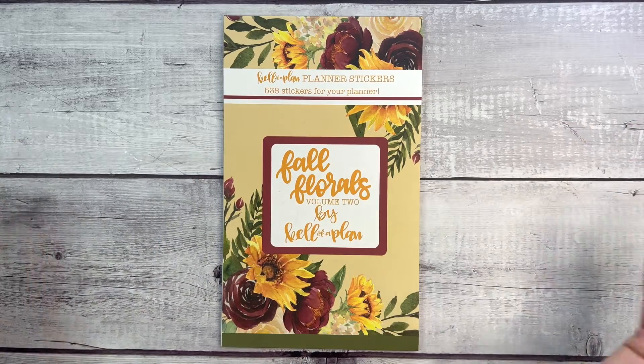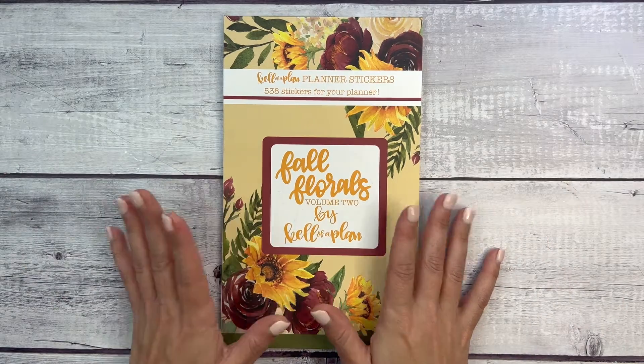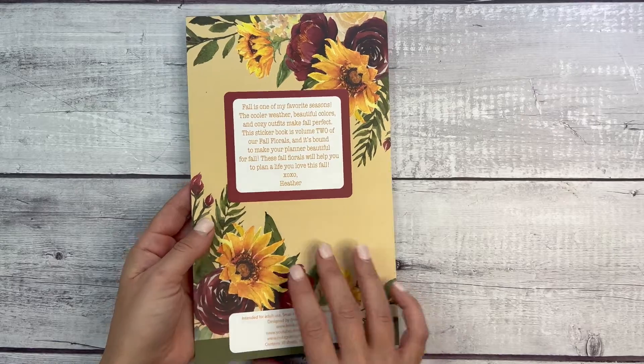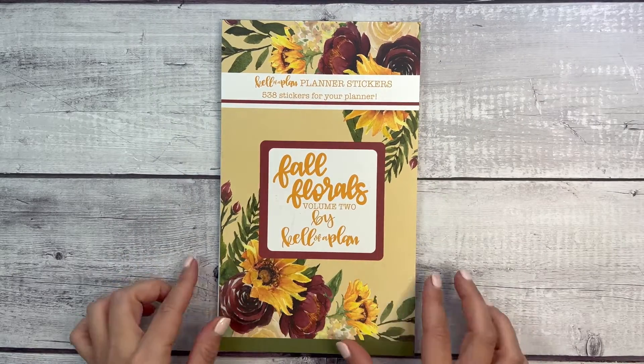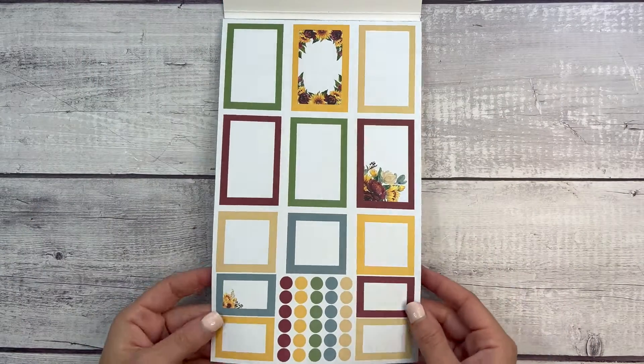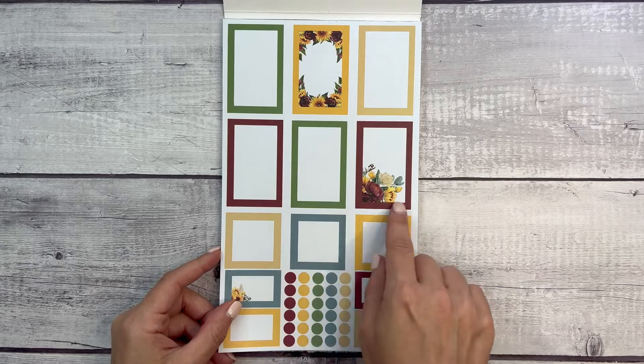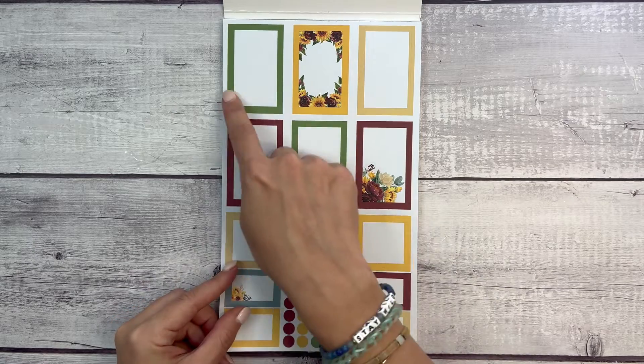I'll confirm the release details in the description of this video in case it changes, and I do have an affiliate link in the description if you are shopping. So Fall Florals Volume Two — I'm excited! We're going to flip through it today and I'll do a plan-with-me at the end of this video so you can see how to use these stickers. I love this first set of colors with the burgundy and the sunflowers.